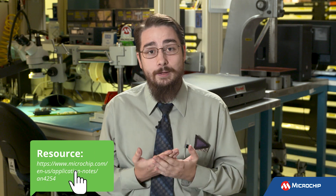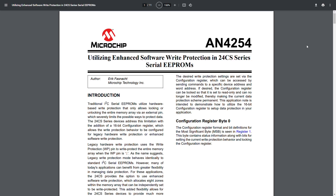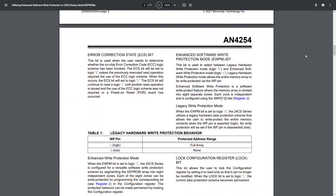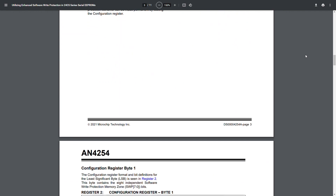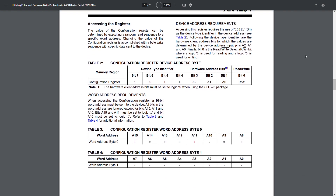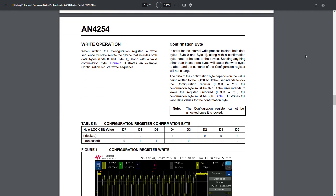While those two mechanisms are fairly common across models and manufacturers, specific devices may provide more advanced features. For example, some Microchip I2C EEPROMs include configuration registers with BlockProtect bits so that they will protect that segment of the memory array if the bit is a one, and then there's a lock bit that will permanently lock that configuration.